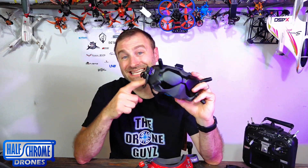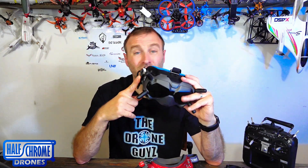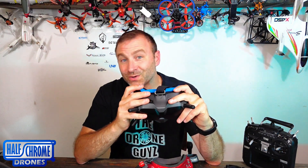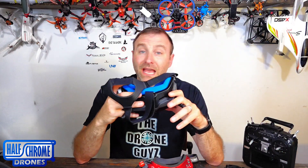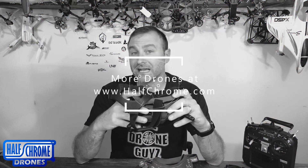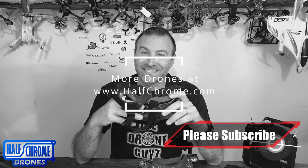Initially when I did the mod, this thing didn't work. That's because some models need a firmware update before it will work. So if you're having that problem, make sure you check the firmware on your DJI goggles. All of DJI's stuff gets better with firmware updates, so make sure you're checking that from time to time. Anyway, I hope this was helpful — give us a thumbs up if it was. Check us out at halfchrome.com, where we've got everything from FPV to photography. Thanks and happy flying.